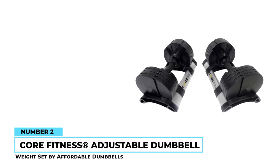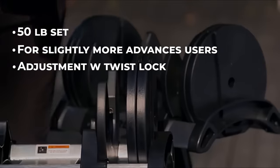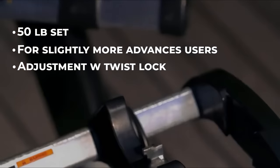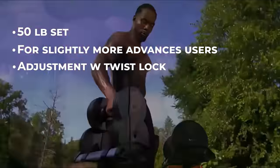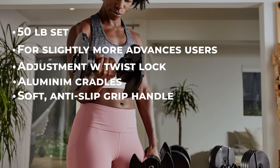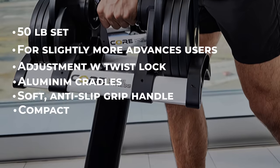Number 2: KORE Fitness Adjustable Dumbbell Weight Set. These dumbbells from KORE Fitness are great for users that would like the option for a higher maximum weight. This set has a modern look and a simplistic twist lock that makes it easy to adjust the weights quickly. Each dumbbell has a nice padded grip handle and can be set from 5 to 50 pounds. When not in use, they sit in a sturdy aluminum cradle, measuring about 22 by 33.5 by 32 inches, so they won't take up much room in your home gym.